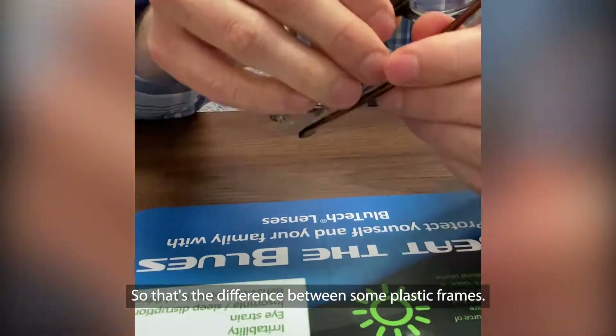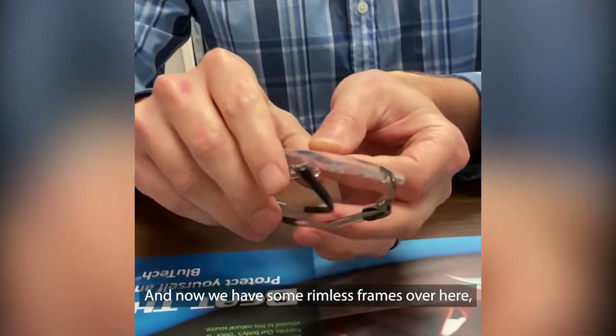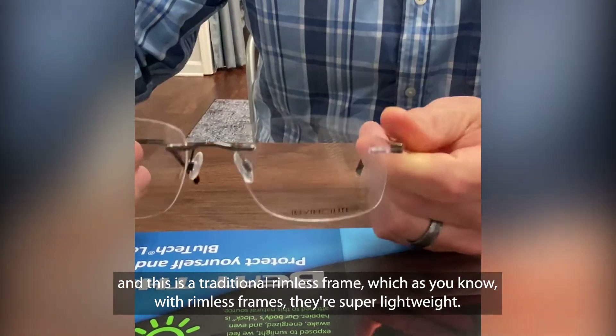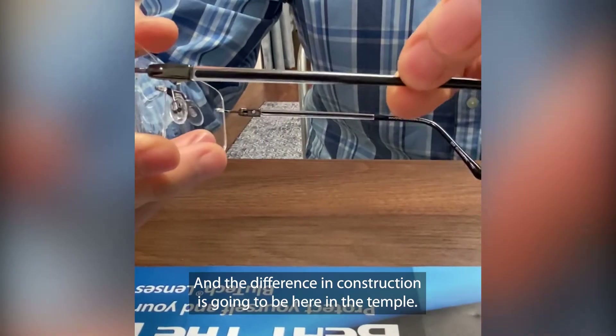So that's the difference between some plastic frames. Now we have some rimless frames over here, and this is a traditional rimless frame. As you know with rimless frames, they're super lightweight, and the difference in construction is going to be here in the temple.